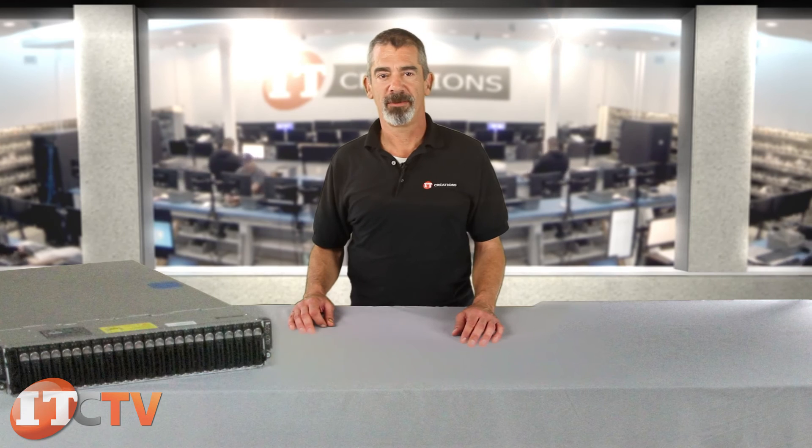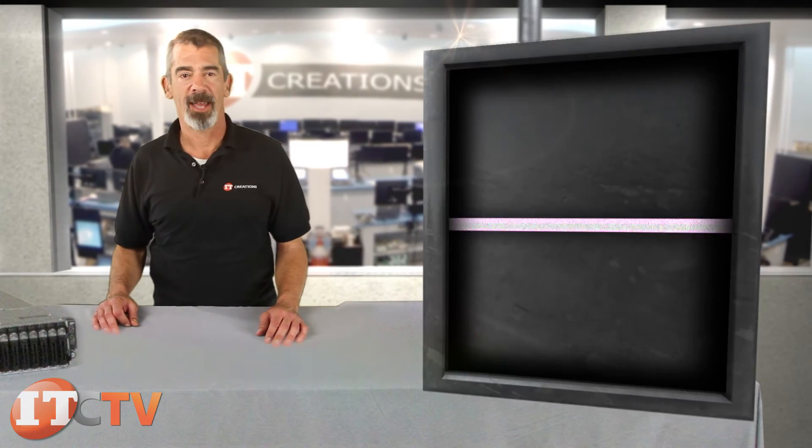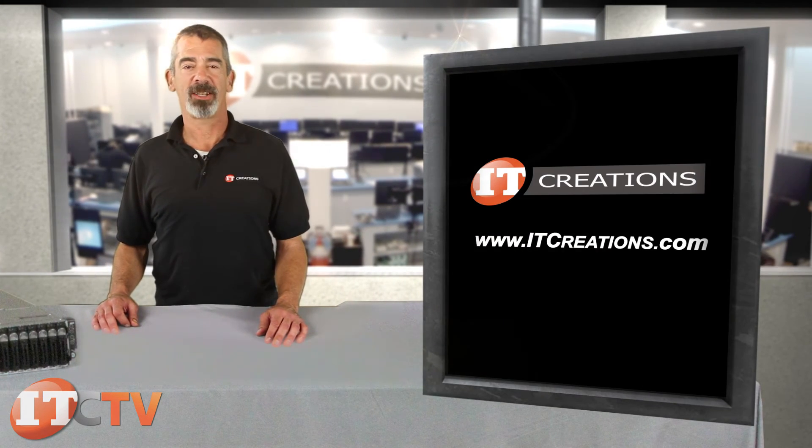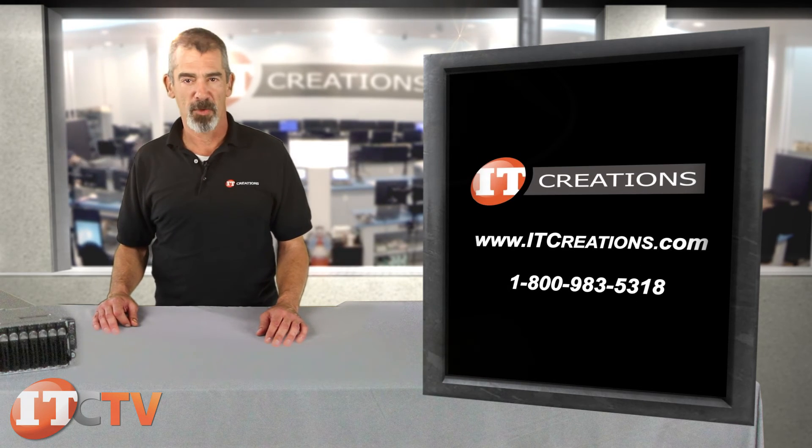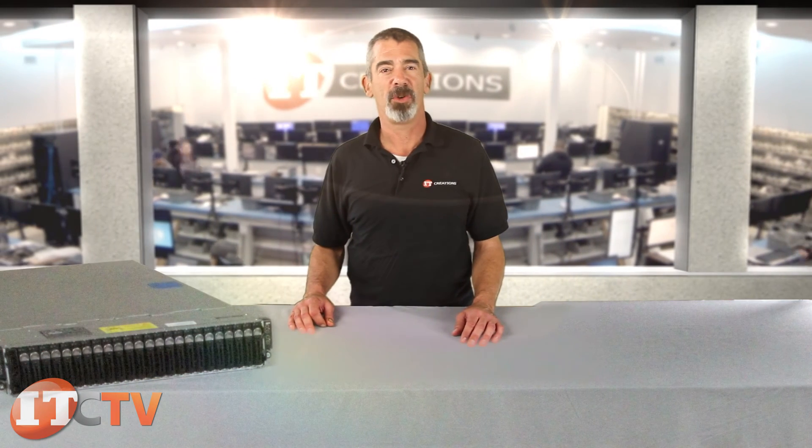That's all for Dell's PowerEdge C6220. For more information, feel free to visit us online at ITCreations.com or give us a call at 1-800-983-5318. I'm Chris Rodinas, and we'll see you next time.